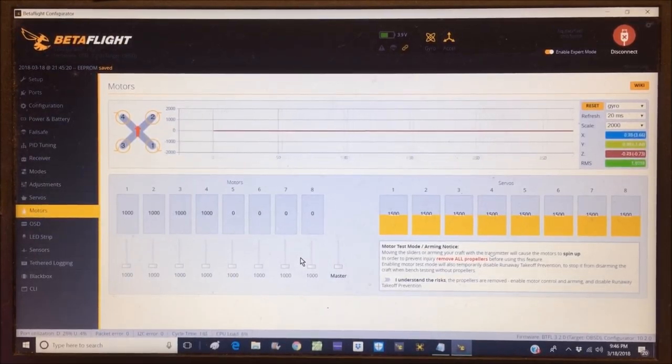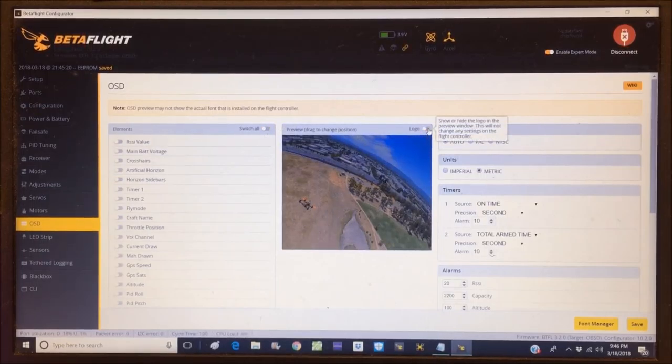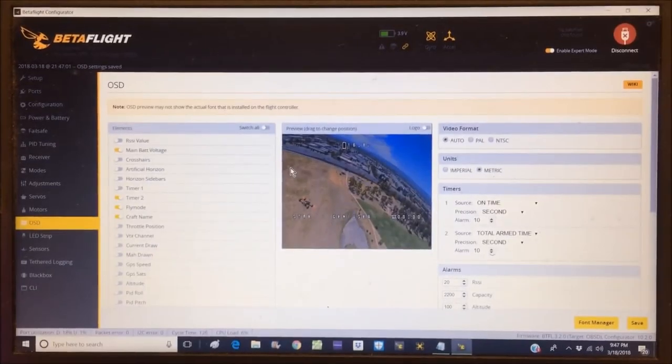Jumping to OSD — everything is turned on by default, so switching everything off and turning off the logo. I want main battery voltage on, timer 2 on, fly mode on, and the craft name. Battery voltage goes on top, on-time timer — switching to NTSC and positioning the elements. Fly mode and craft name positioned as well.